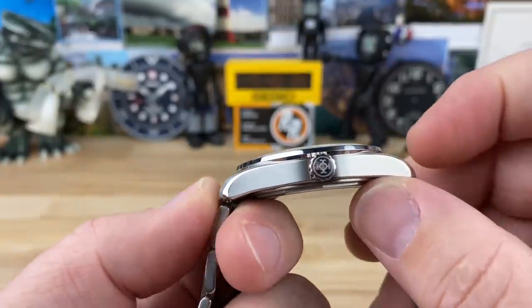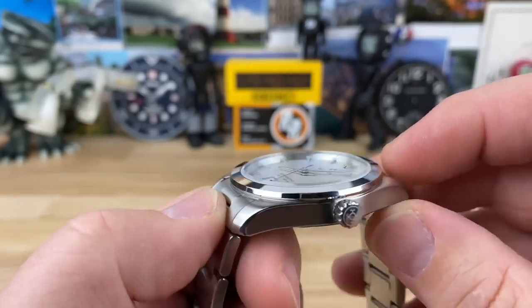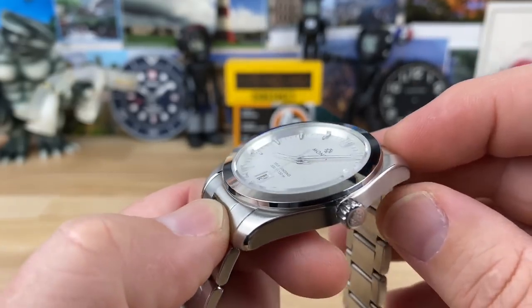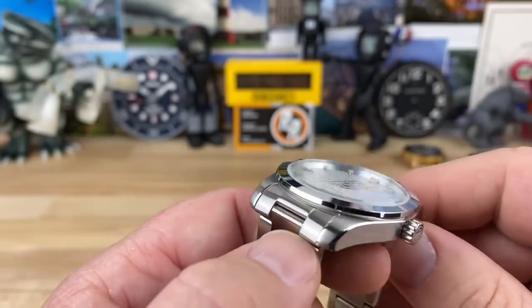It's only 10 millimeters thick. On the website it says 9.7, so I may have a little variance in my calipers. There's a flat sapphire crystal with seven layers of anti-reflective coating on the underside — really good crystal on this one.